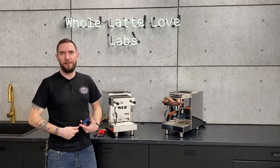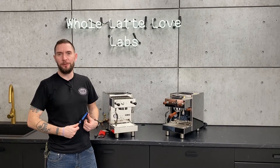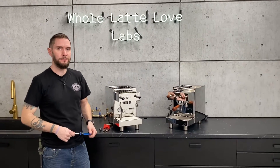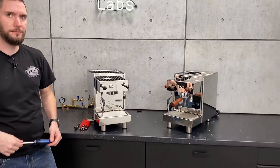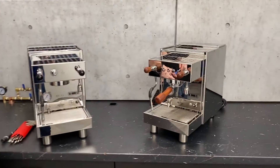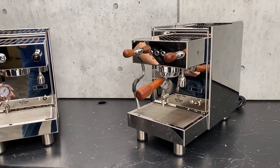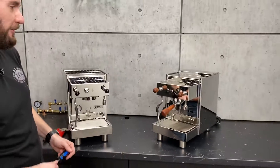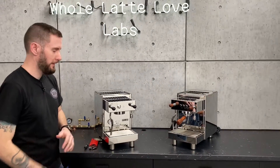Hi, I'm Brian, Service Manager at Whole Latte Love, and today I'm going to show you how to remove the housing from your Bezerra BZ13. We've got two of them here — two different models. We're going to work on the left one. I do like the wood, and they come with a bottomless portafilter. Real classy looking. All right, let's get to it.